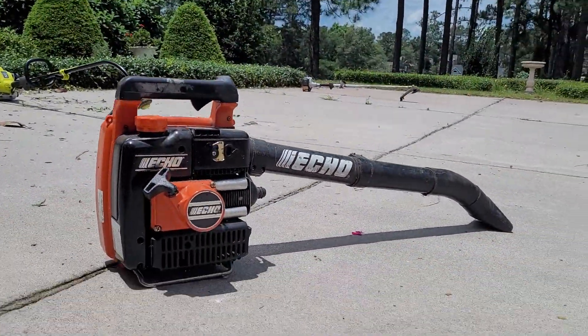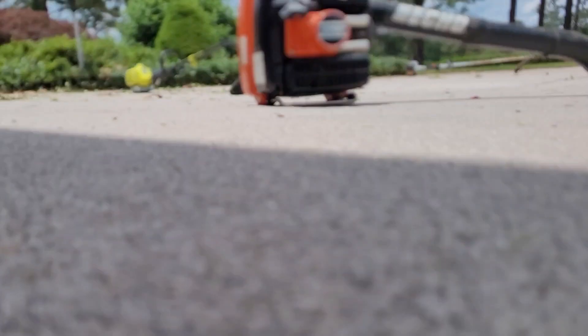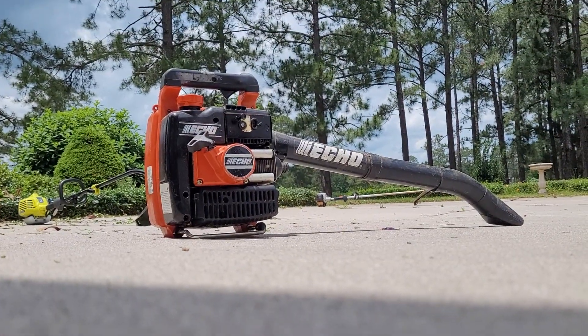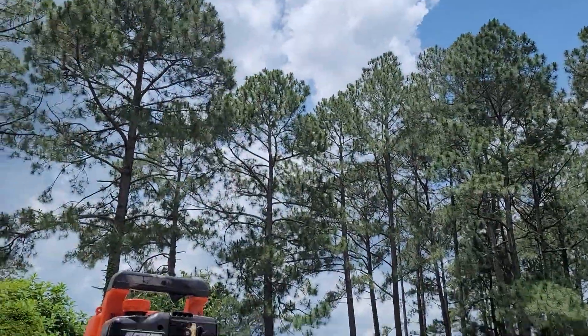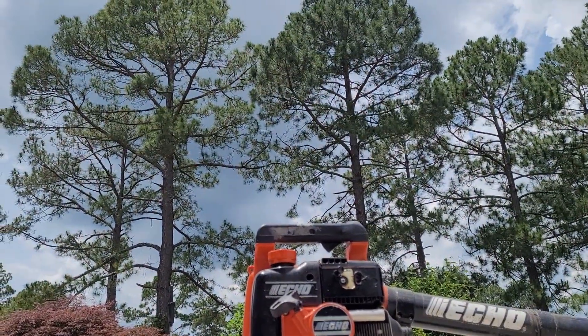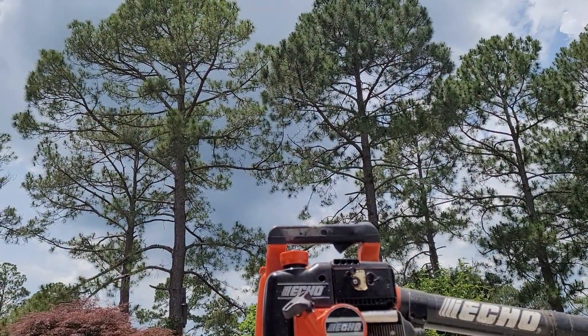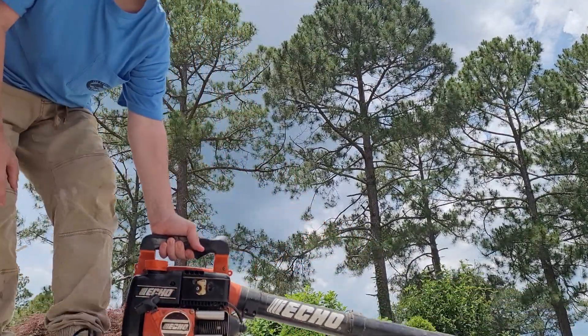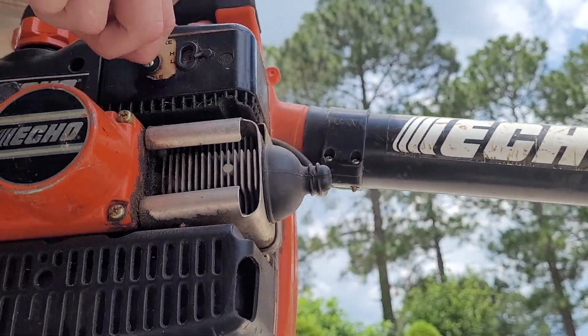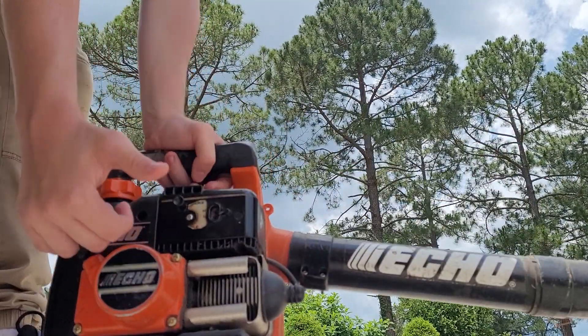Alright guys, startup of the Echo leaf blower — don't know what model it is, but this is just a startup of it, trying to get the camera angle good. That's just gonna have to work. Pull the choke out and then squeeze this.